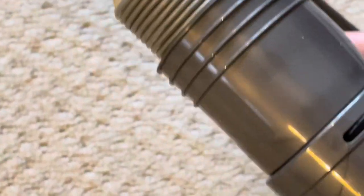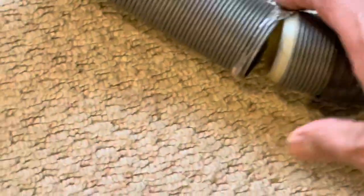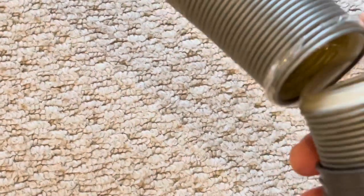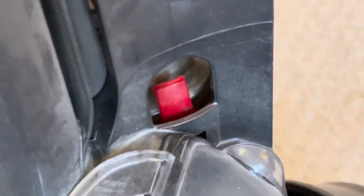Press that button and take out the solid pipe. Once removed, you can see how broken the hose pipe is — these hose pipes are not very strong and can break quite easily, which is why I'm doing this video to help you out. If you look at this red button, you need to release it and take out the pipe. I'll show you from the front as well.